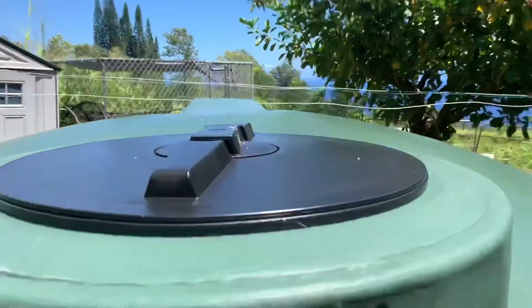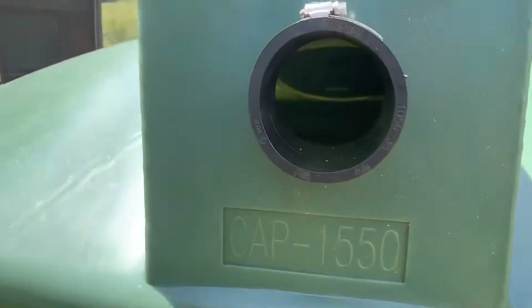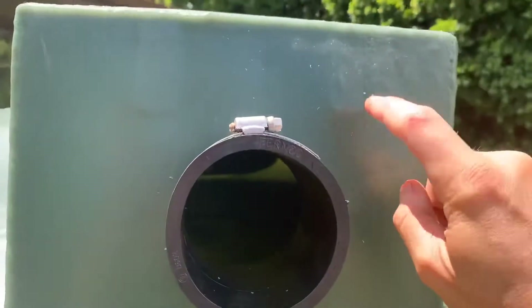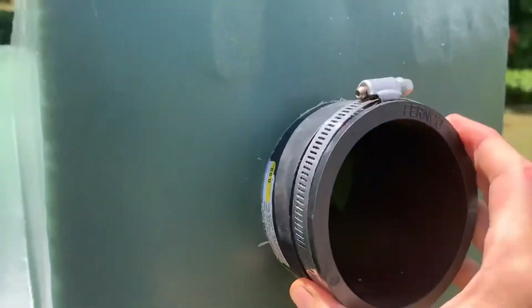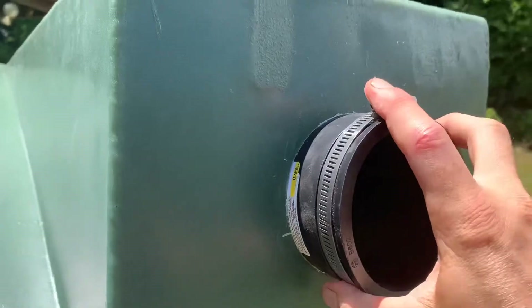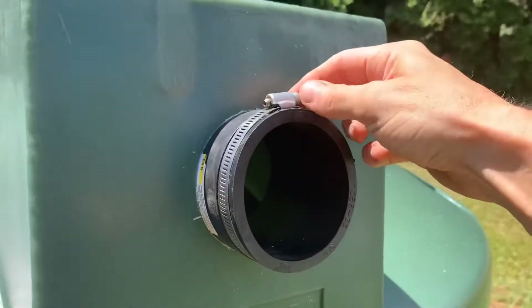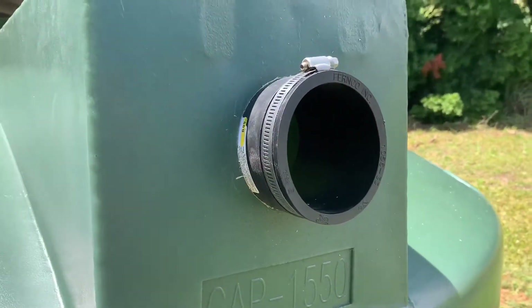Facing downhill — we'll walk around and show you — we put our overflow on this side. For this we used a four-inch hole saw to cut a hole in the hard plastic on the side, then we used one of these three-inch PVC rubber joiners that fit really perfectly nice and snug inside that hole. So we can put a three-inch PVC 90-degree elbow and just tighten that up with the hose clamp. It was kind of a perfect fit — something we came up with at the hardware store.